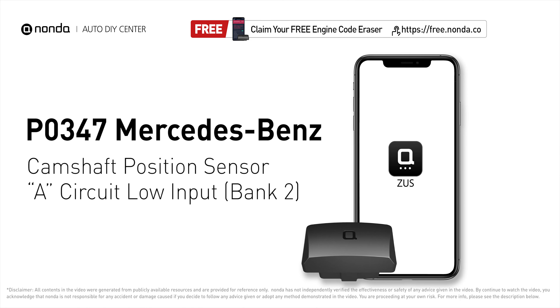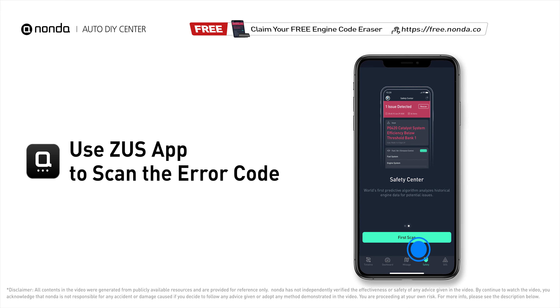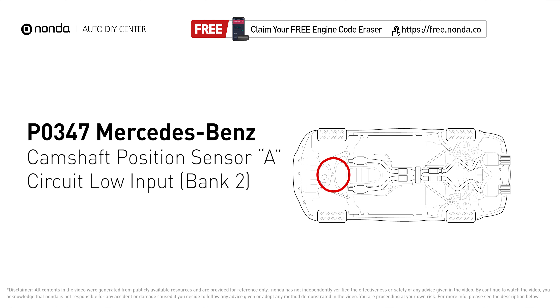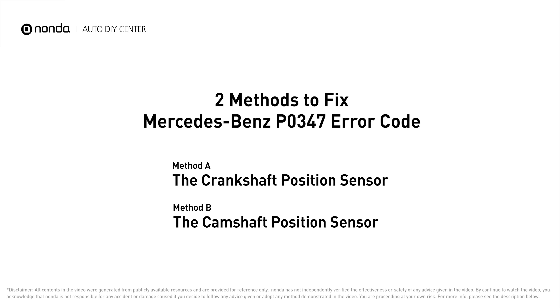This P0347 repair video is dedicated to Mercedes-Benz drivers. If your Mercedes-Benz is getting a P0347 error code, this video is going to show you two practical solutions to fix the error code at home. Use the Zeus app to scan your vehicle and see the error code P0347. It means that the engine control module detected the engine camshaft position sensor circuit is not within specifications. Here are two of the most practical solutions to fix Mercedes-Benz's P0347 error code.